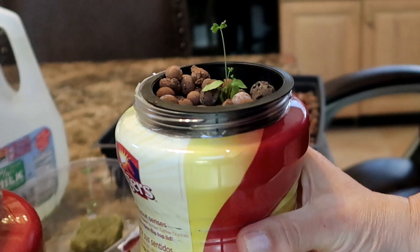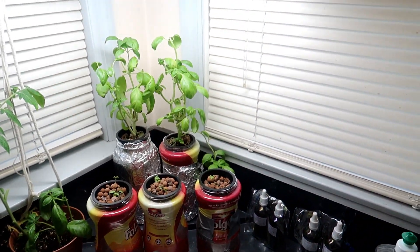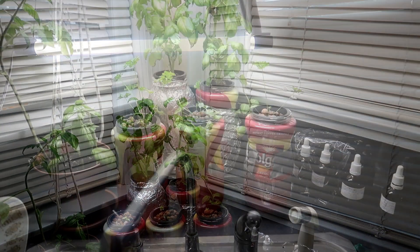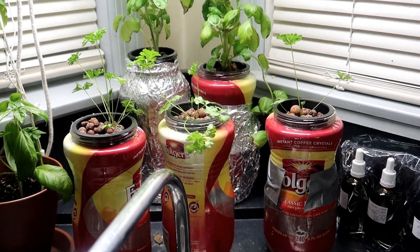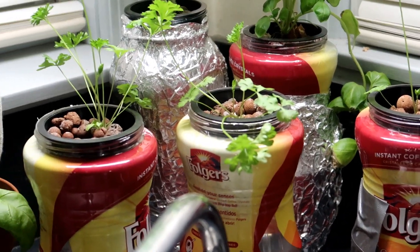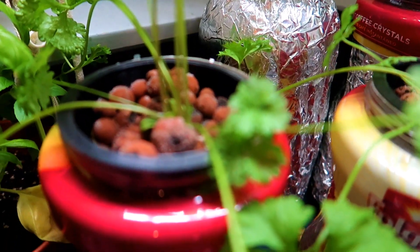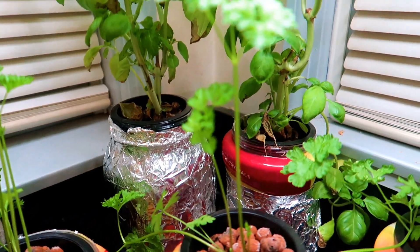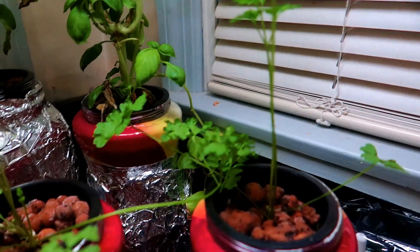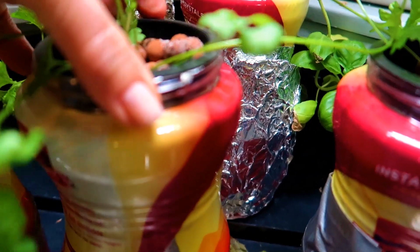Once I'm finished transplanting all three cubes into the Folgers jars I set them under a fluorescent light — this one is 6500 Kelvin, which is a blue light similar to daylight. A little more than two weeks later, we can see that all three plants are growing nicely. Now it is four weeks since I transplanted the seedlings and you can see how much they've grown. They are no longer little seedlings, and you can harvest some of the outer stems — the plants will continue to grow more from the middle.